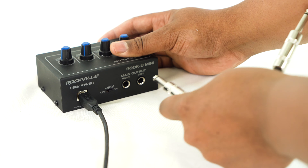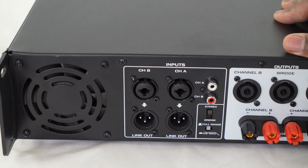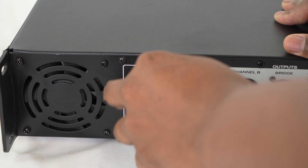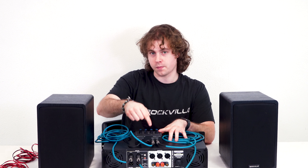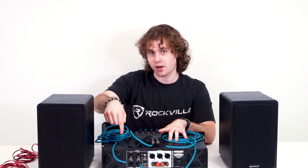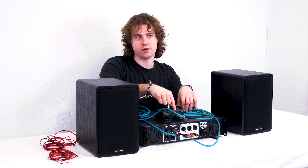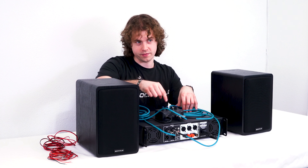We're going to plug one end of both cables into the quarter-inch outputs of our interface, then plug the other end into the quarter-inch inputs on our amplifier. When you do this, just make sure to connect whichever wire is coming from the left output of your interface into the left input of your amp, and same thing with the wire coming from the right output of the interface into the right input of the amp.